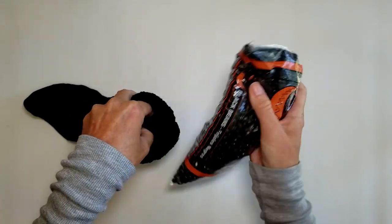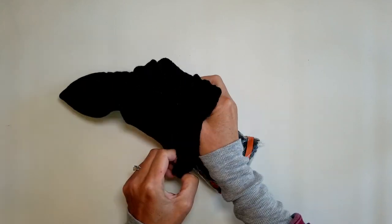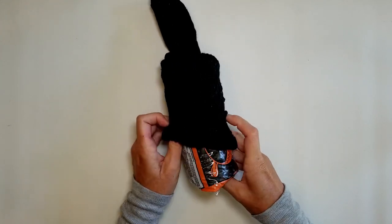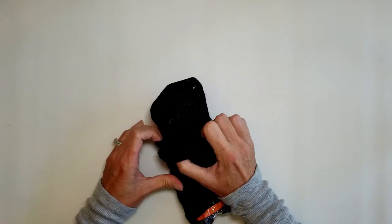First, you're going to stuff the bag of beans into the sock. You're just going to scrunch the sock all around the bag and get it to where it will stand on its own and the beans are hidden.